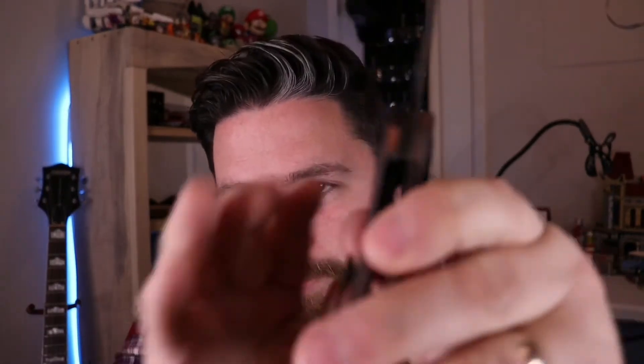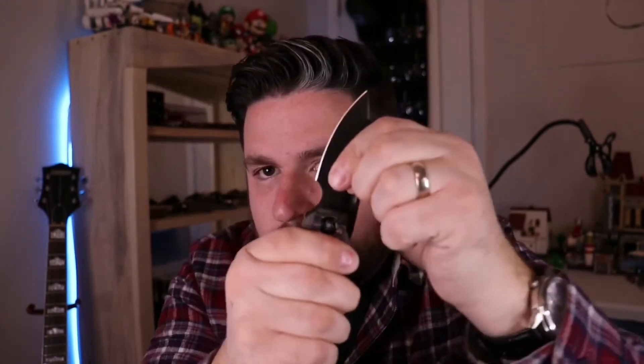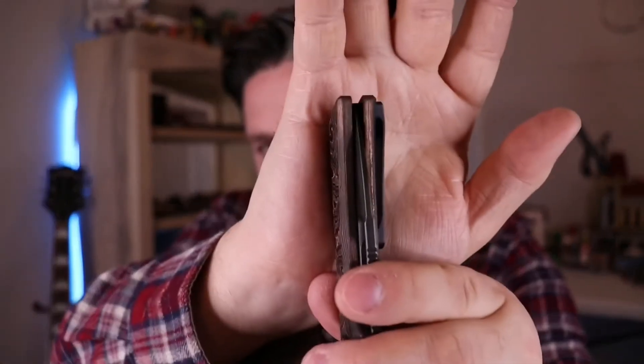Lock up is about 40%. No blade play, no lock rock. Centering — it's slightly off center, a little bit to the show side. Just barely. I could probably adjust that out of it, but it's fine. It's just a fraction — not even a millimeter off. So it's basically centered, just not dead nuts centered.